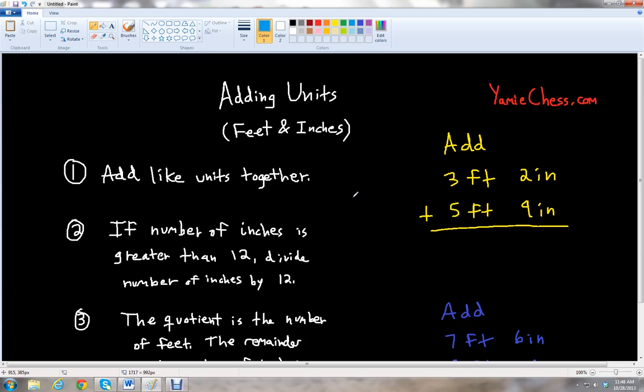In this video we're going to learn how to add feet and inches together and then express our final answer in terms of feet and inches. We're doing unit conversions.